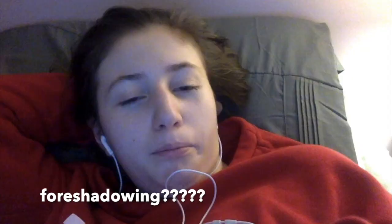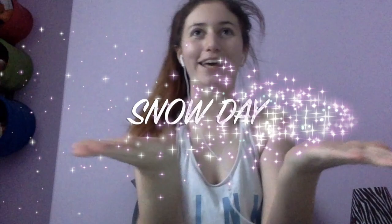Hey guys, this is take two — messed up the first one. So I had a snow day. My school was like, 'Hey guys, no school, don't come, don't be stupid, don't die.' And I was like, cool, thanks. So I had a snow day and I went to bed a bit later than normal because I didn't have to wake up at 6:30 in the morning.